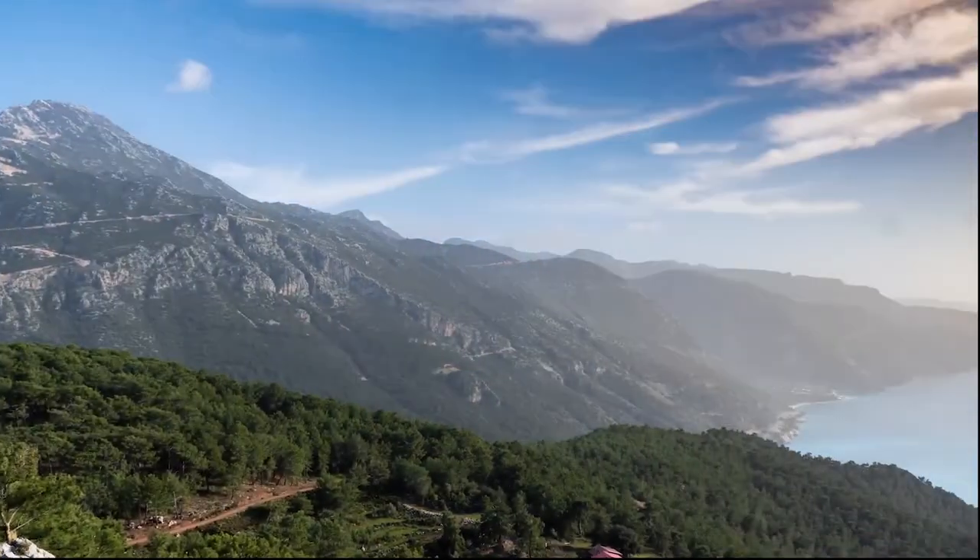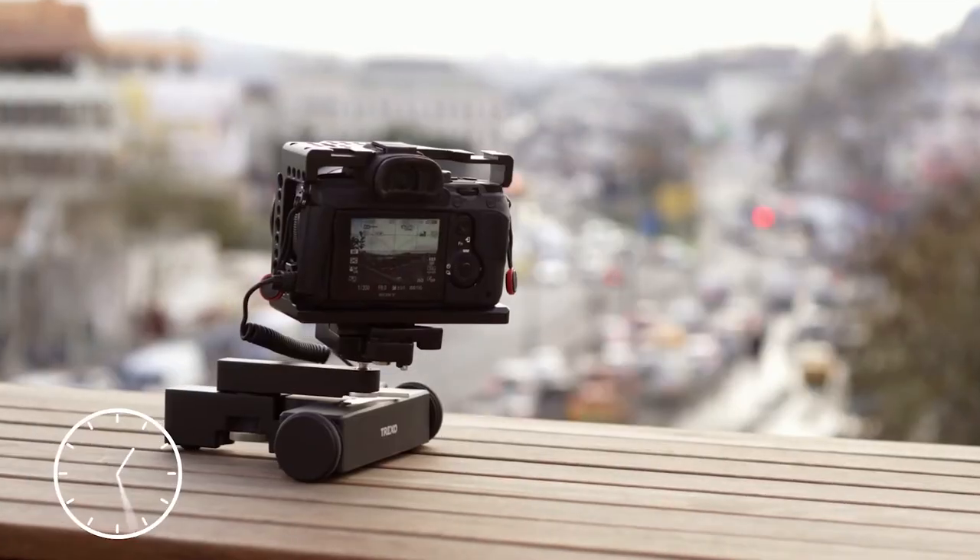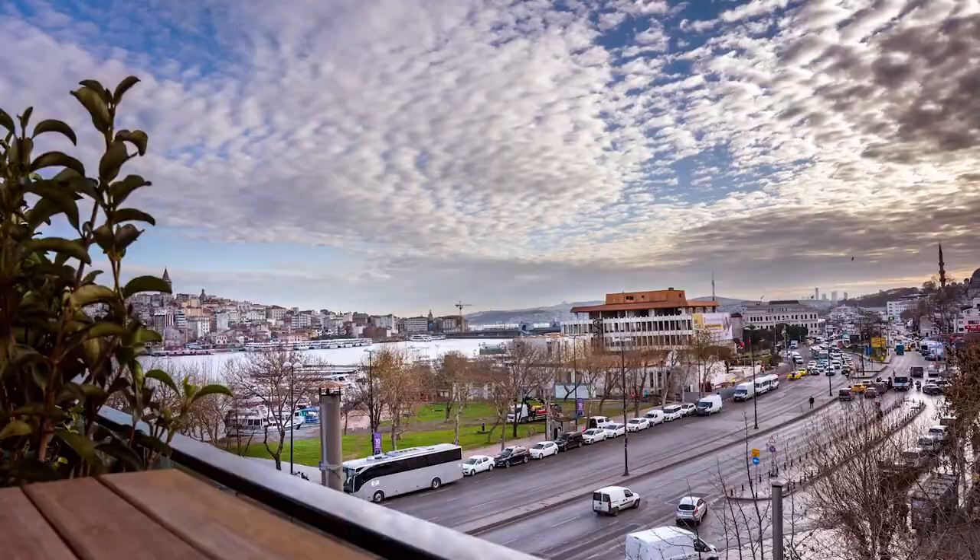With a single tap, you can convert a movement to a time lapse. Just set a few parameters and you're good to go, without any annoying calculations.